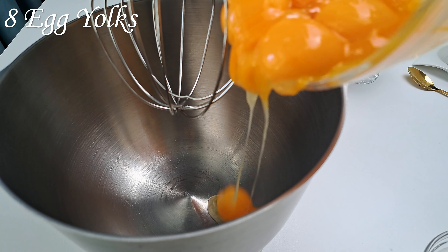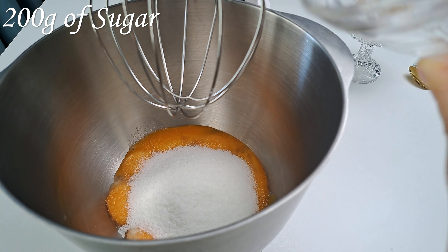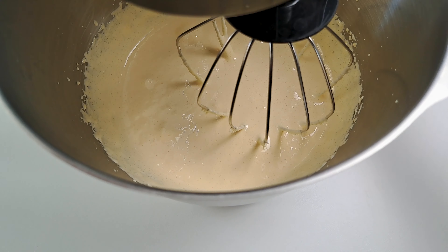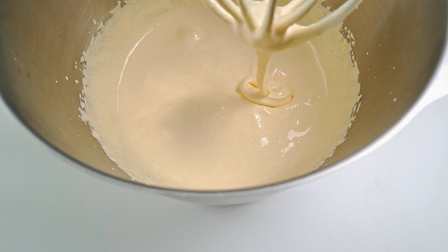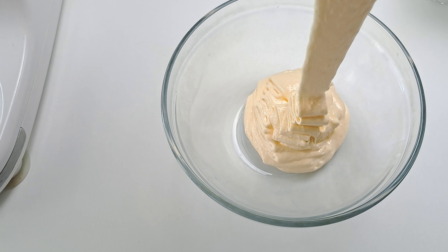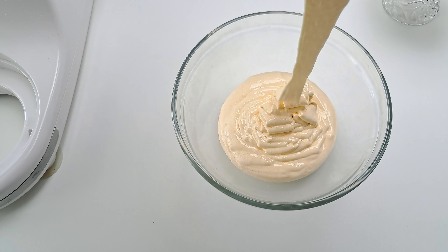Let's start with 8 egg yolks, then sprinkle 200 grams of sugar. Sweet times ahead! Mix the composition until the sugar is completely incorporated and we get a smooth and creamy mixture. Look how beautifully the golden blend flows. Pour it into a small bowl and give it a cozy spot in the fridge — a chill vibe helps achieve the perfect consistency.